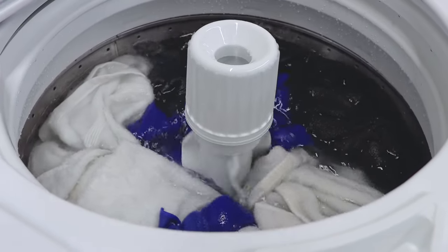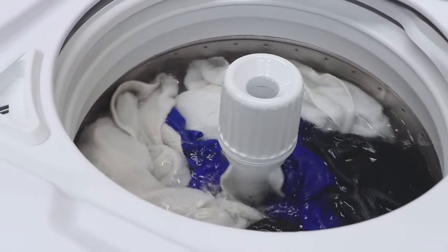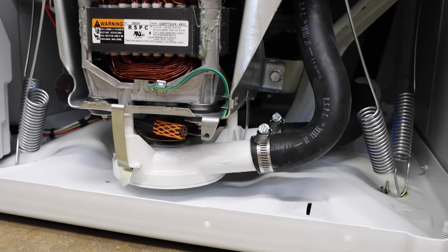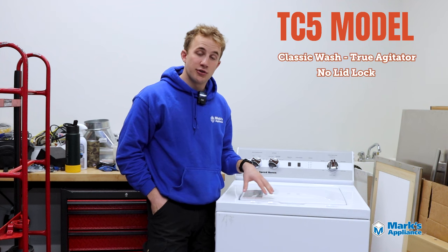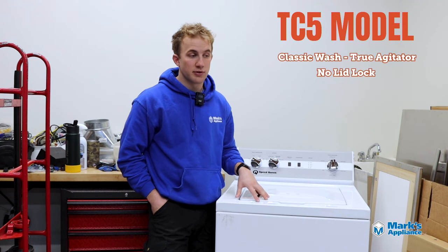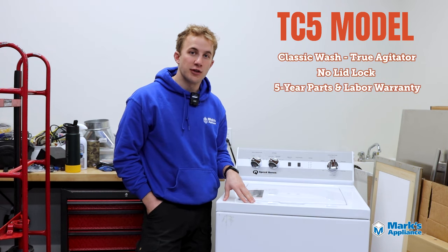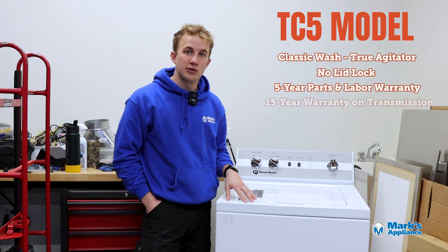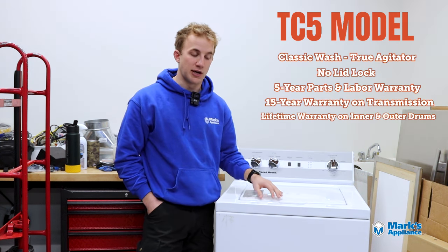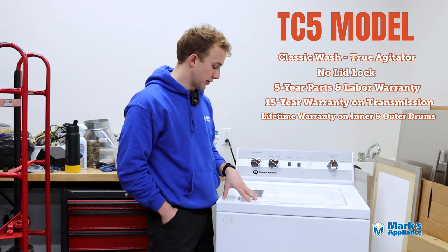Instead of the TR model's Perfect Wash system that drives water through clothes using the momentum of water, the TC5 pushes clothes together to create friction using this mechanical agitator — that tried-and-true reliable wash action. Compared to the TR models, both have a solid base suspension system, but the TC5 has a half-horsepower motor versus a full horsepower in the TR models. It does have a full metal transmission and gear system. The warranties are different: a full five-year all parts and labor warranty on the entire unit, a 15-year warranty on the transmission, and a lifetime warranty on the wash barrel and outer wash basket — which is unheard of for any residential laundry machine.